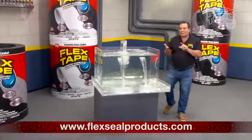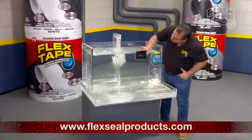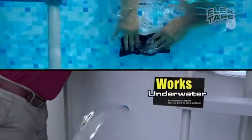Plus, Flex Tape's powerful adhesive is so strong it even works under water. Now you can repair leaks in pools and spas without draining them.